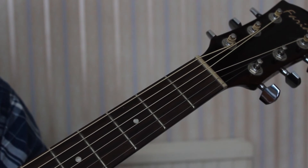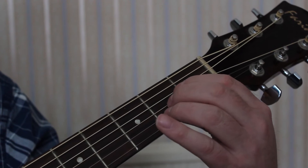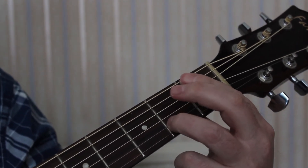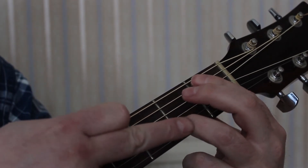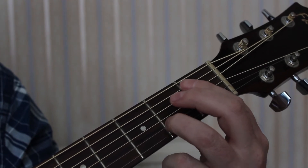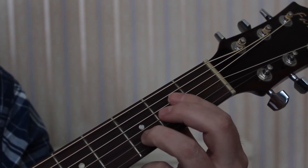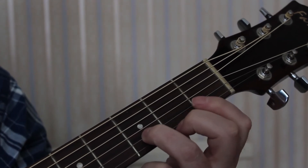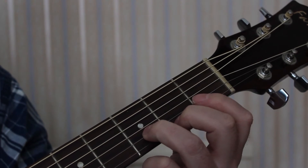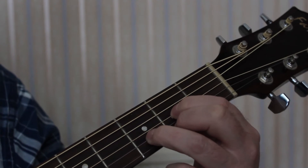What we do instead — if you watch guitarists who can play — is start with an A major chord, then raise fingers 1 and 2, but keep the 3rd finger on the string. Slide the 3rd finger to the 3rd fret of the B string, then put the 2nd finger on the 2nd fret of the E string, and the 1st finger on the 2nd fret of the G string.